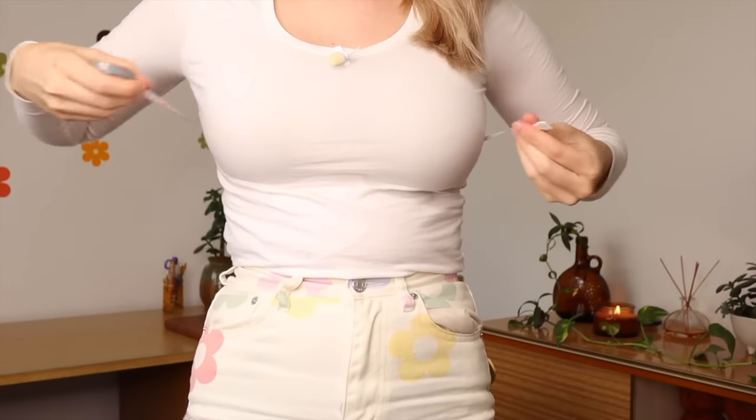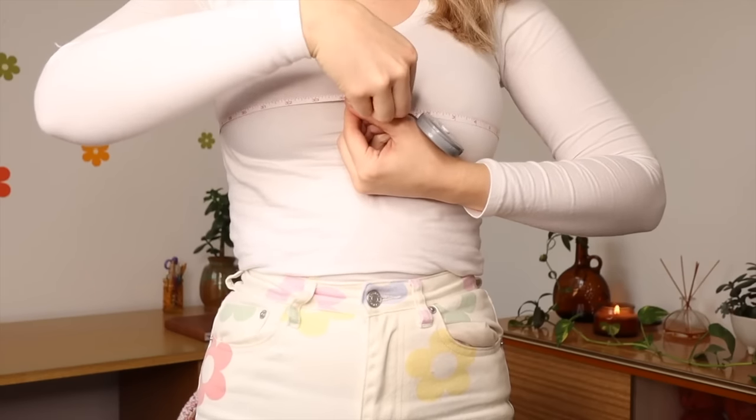First step, you are going to need a tape measure. We are going to take our bust measurement — wrap the tape measure around the widest part of your bust. My bust measurement is about 90 centimeters. Once you have your bust measurement, add on 10 to 15 centimeters because we want this cardigan to be slightly oversized and a little bit baggy. For me, 90 plus 10 gives a total of 100 centimeters for my cardigan around the bust.